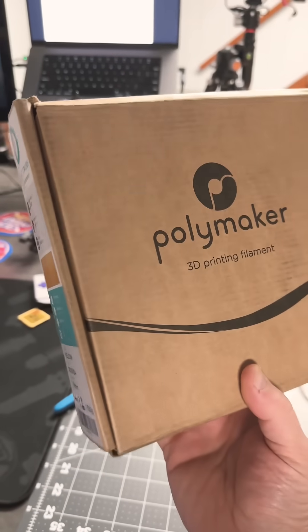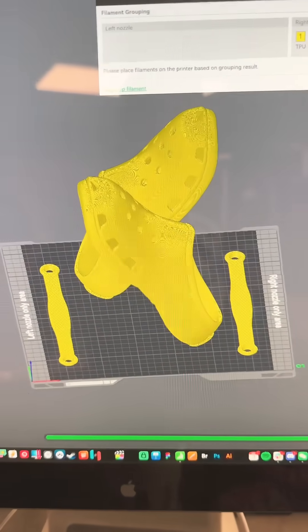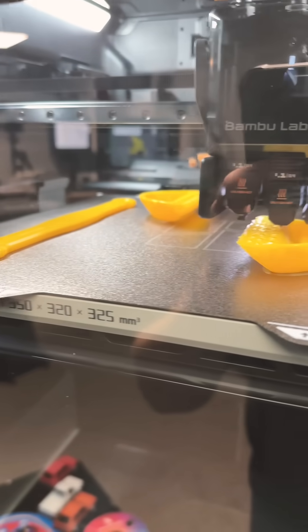I grabbed some Polymaker yellow TPU in order to print some Crocs. The H2D is up for the job, so let's see how this does.